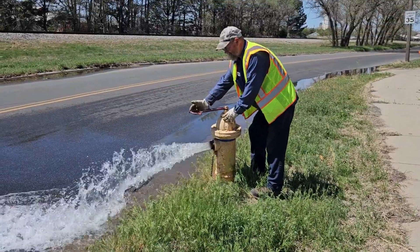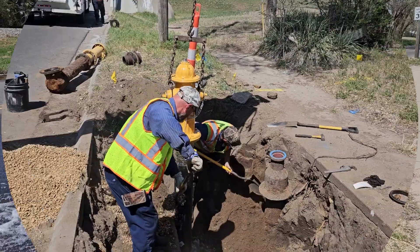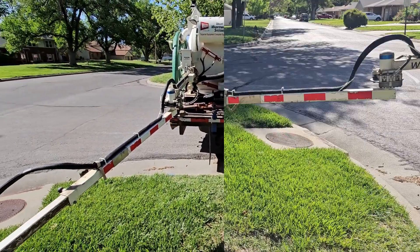Follow along as we see how water maintenance crews replace pivotal infrastructure like fire hydrants and water valves. Work begins by shutting down water to the affected infrastructure.